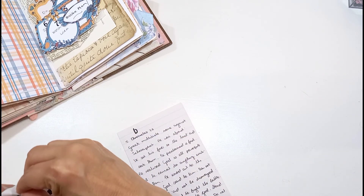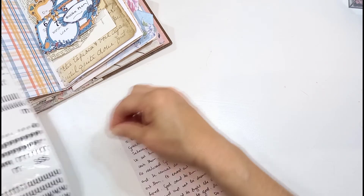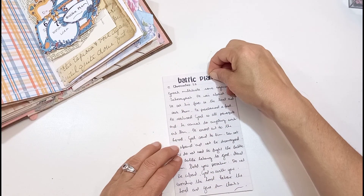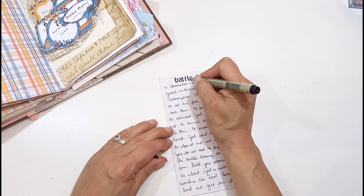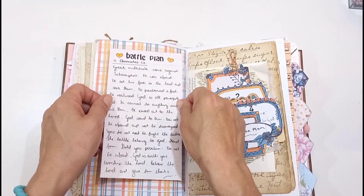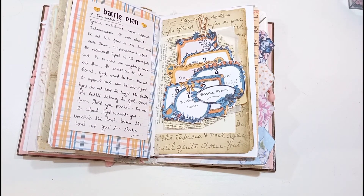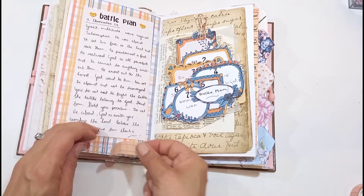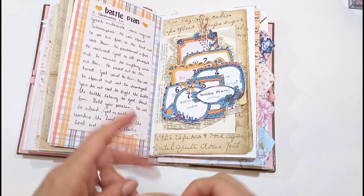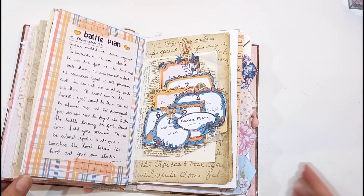I don't know what fight you have on your hands. It might be children in unsafe situations, a struggling marriage, financial difficulty, illness, depression, or feeling downcast — whatever battle you have to fight. I want to encourage you to go and read that chapter, set up a battle plan for yourself, put step one, two, and three, and follow through on it. Stand firm, praise, worship, believe, realize that you can't do it by yourself, and know that the battle doesn't belong to you — it belongs to God.